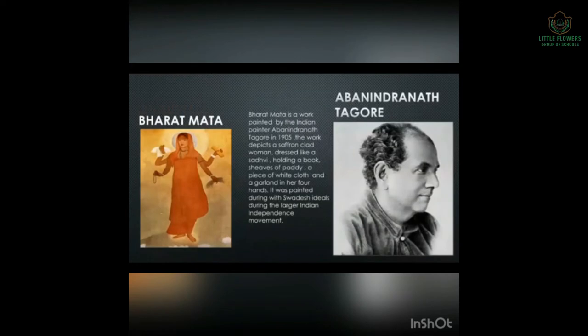Bharat Mata was painted by Avanindranath Tagore. He was the cousin of Rabindranath Tagore, the very well-known poet, the first Indian Nobel Prize winner. Our national anthem, Jana Gana Mana, was written by Rabindranath Tagore, and Avanindranath Tagore was his cousin. This painting was created using watercolors in 1905.